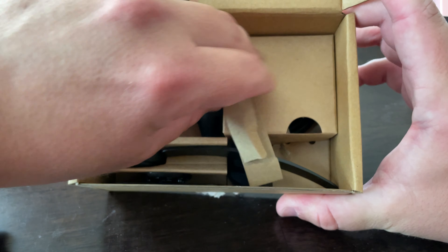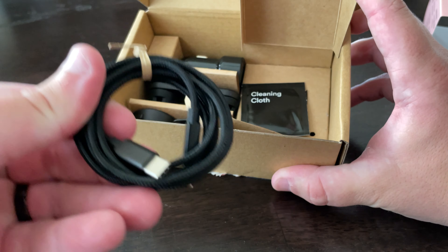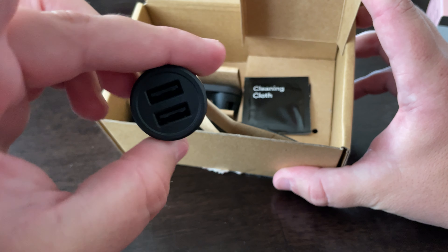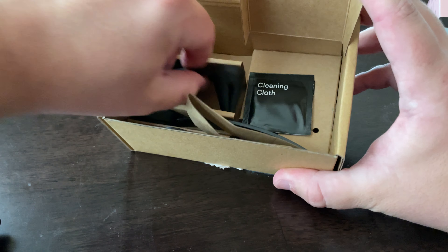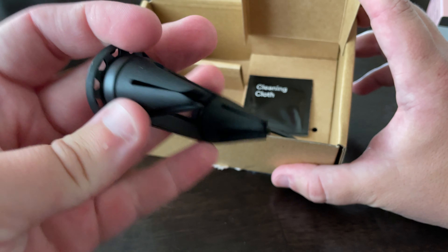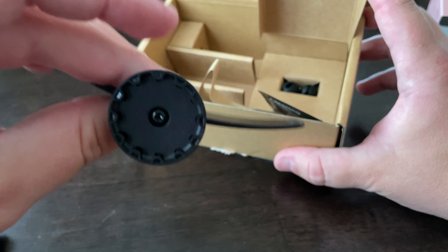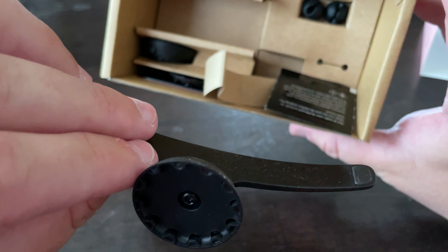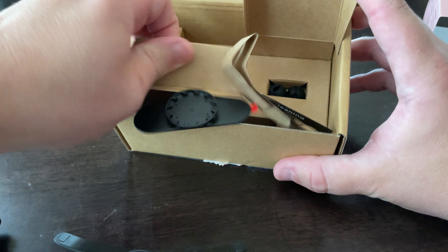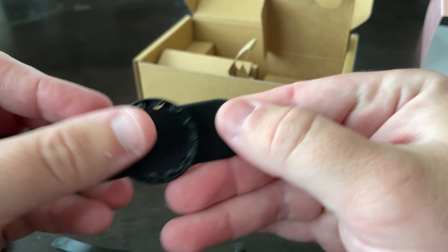It comes with quite a few different mounting options. Here we have a USB cord, and a two-prong USB outlet. Here is one of the mounts — this looks like a vent mount possibly. This might be the CD player mount maybe. And here's a 3M sticky mount.